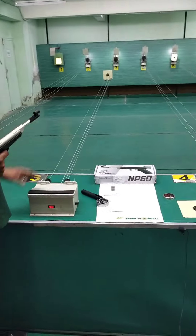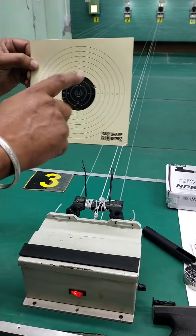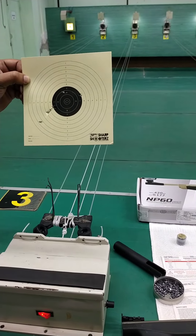I have fired 5 shots. Now let's see how the accuracy is. As you can see, I have fired 5 shots — 1, 2, 3, 4, and 5. This is at a distance of 10 meters and you have seen the accuracy.